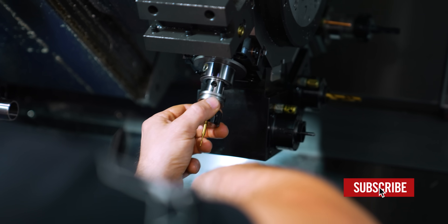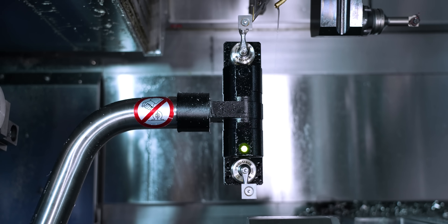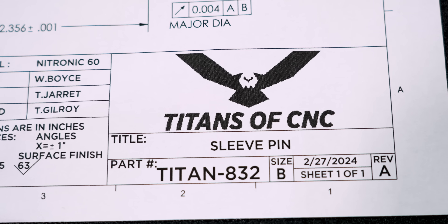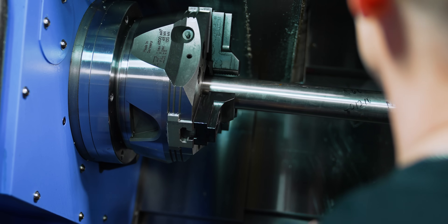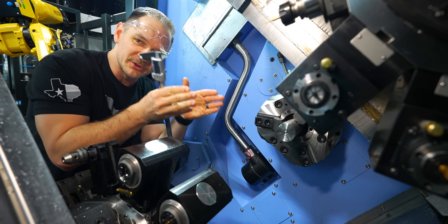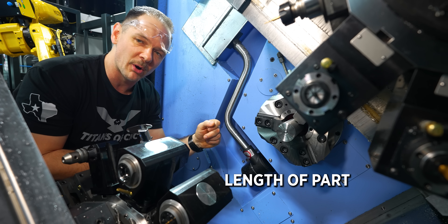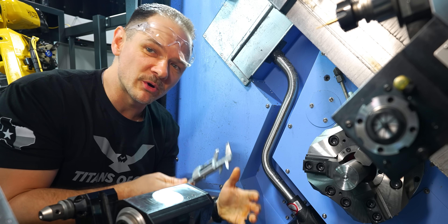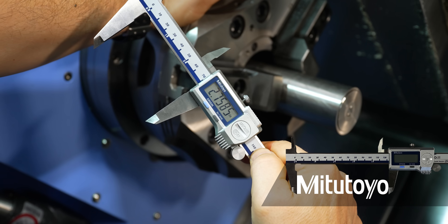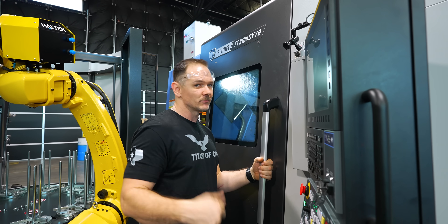We've got our bar in the machine, but we need to set where we want the bar to be when we machine the part — enough material hanging out so when we turn everything back we're not going to smack into our jaws. The length of our part is 2.356, and I usually like to add about 400 to 500 thou, so I'm going to pull this out to 2.750. We're at about 2.758 — that'll be good. Work offsets are set for both turrets. Now we're going to run some Nitronic 60.